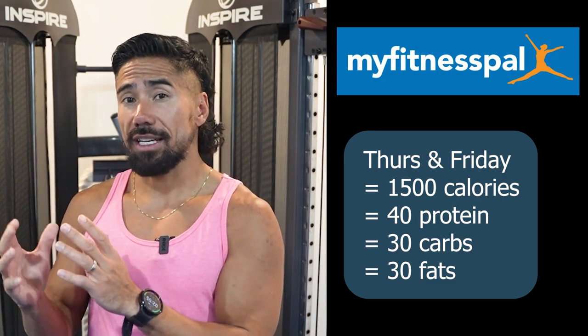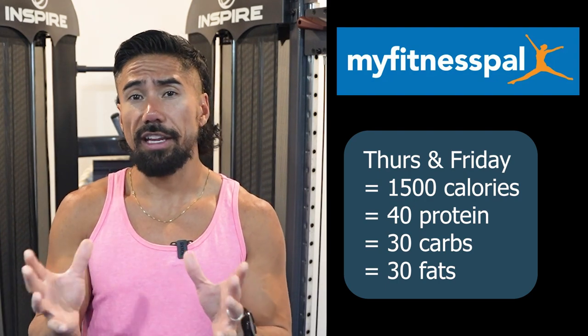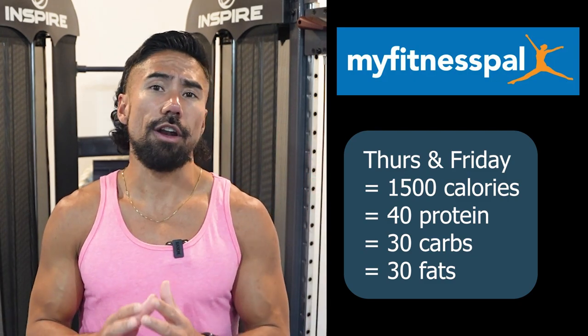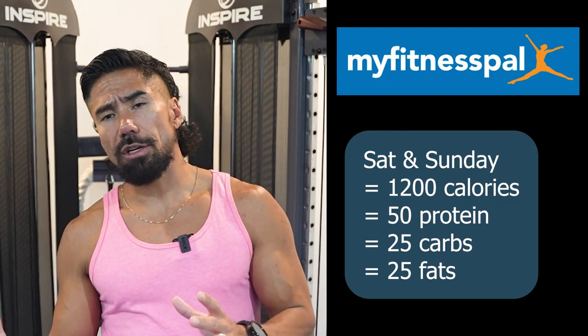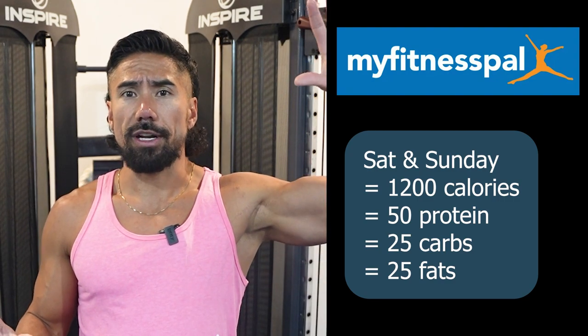Then on Saturday and Sunday, that's when I want you to decrease the calories significantly. I would go 1800, then 1500, and then strip you down to 1200 calories — remember, it's only for two days. This is where you're probably going to get hungry, whereas up at the higher end is where you'll feel full.